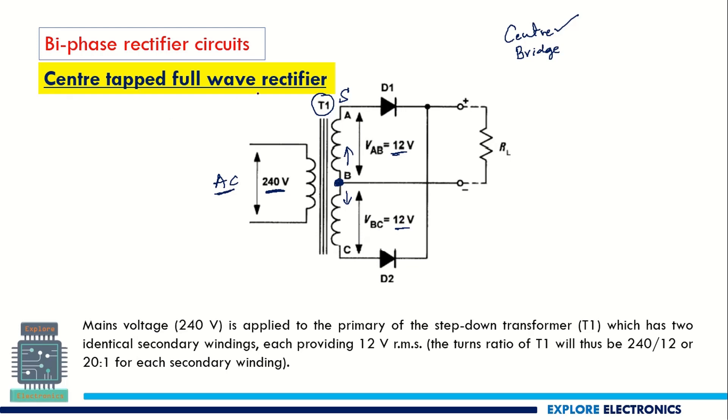This center tapped full wave rectifier has two diodes D1 and D2 connected in this manner. One end of the secondary coil is connected to D1 and the other end is connected to D2. The center tap is the reference we are taking for measuring the output — this is the negative terminal — and the output is measured across RL.